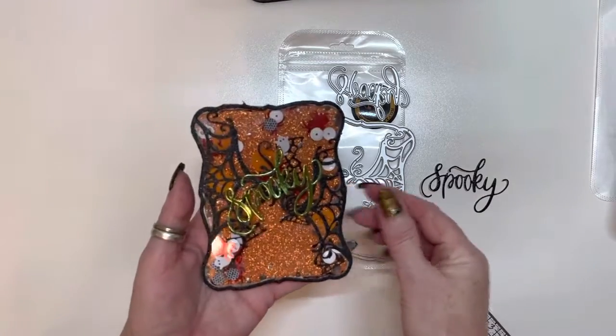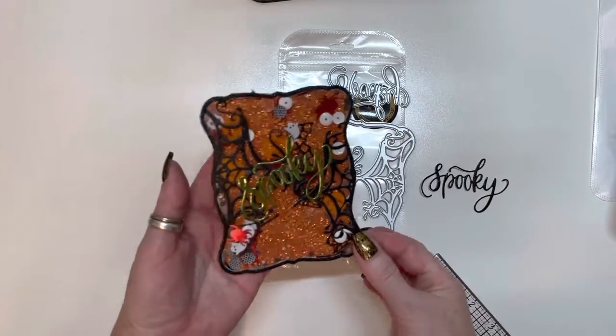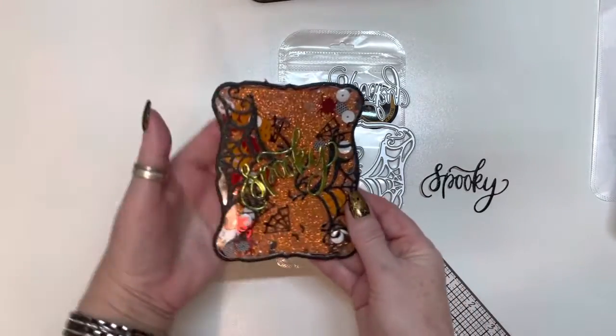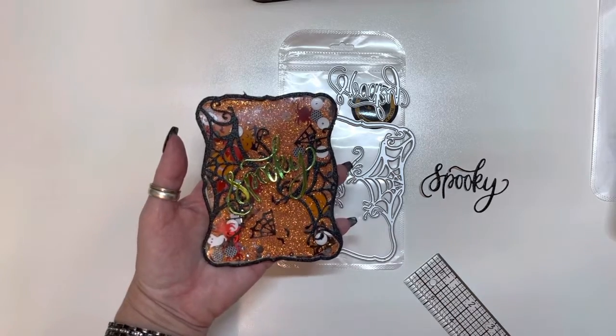I haven't really decided if I'm going to put it on a card or make a tag out of it. But I love the way it turned out — look how cute that is, guys.